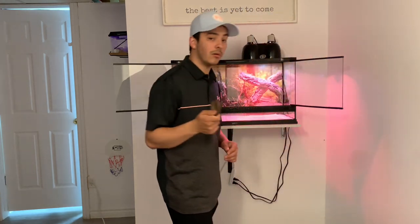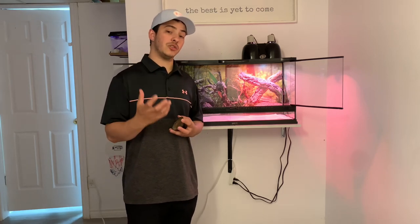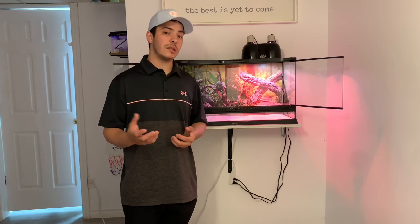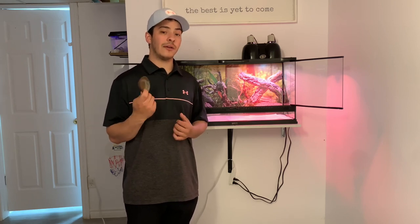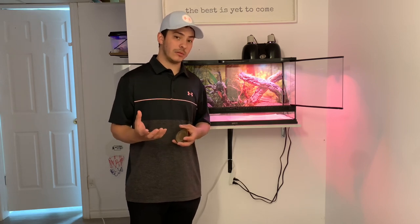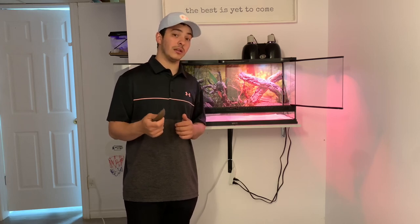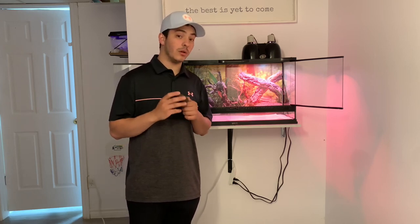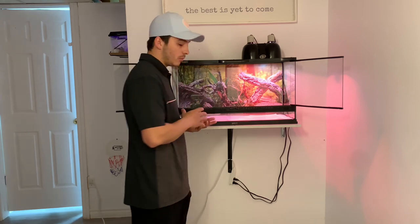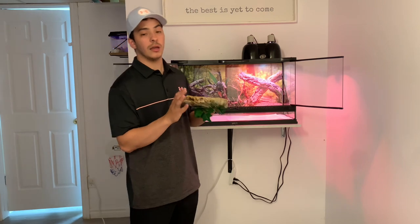The next thing you're going to need is a water bowl. Geckos will get a lot of their hydration from the animals they eat, like crickets and other bugs, but I still recommend having a water supply in there just in case they want to take a couple of sips once in a while. You're not going to see them going to it regularly like a dog or a cat, but they will still use it if you give it to them, so I do recommend having a water bowl.